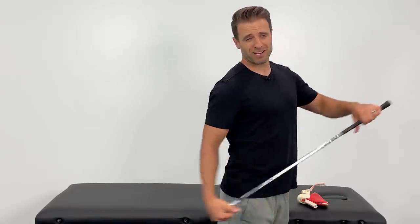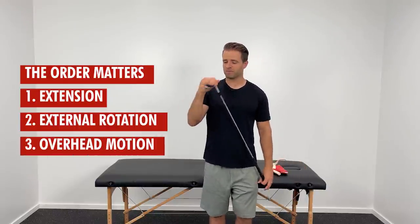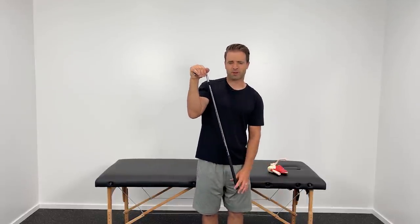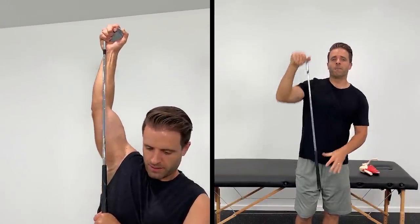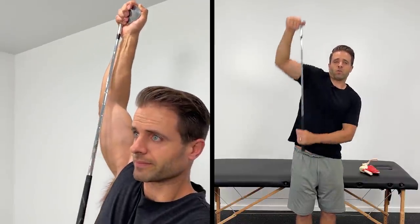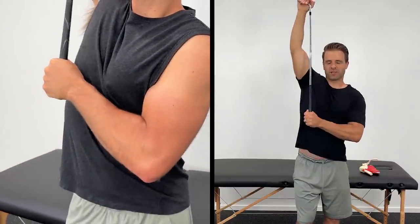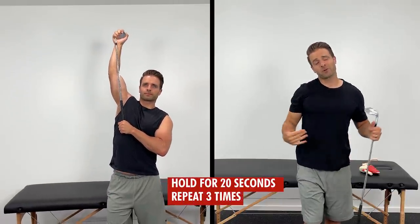Now that we've done extension and external rotation, we should be able to more effectively get into overhead motions — that's why we introduce flexion. The order does matter: extension first, external rotation second, then overhead motion. Place your hands on top of the golf club, use your left hand to drive your right hand up as high as you can go. Don't let your shoulder raise up — keep it down as you do this. Hold overhead at a comfortable range of motion for 20 seconds, repeated three times.